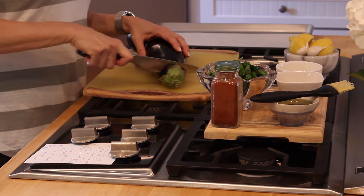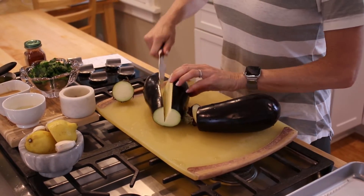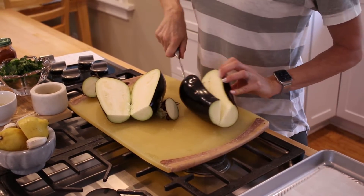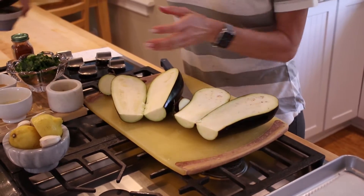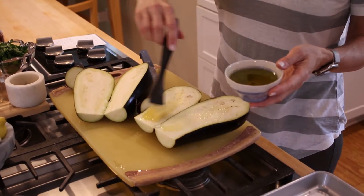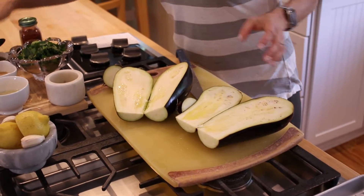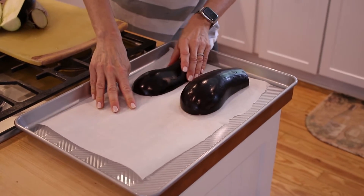The first thing I'm going to do is cut off the top of the eggplant and then I'm going to halve it. I'm going to take a little bit of olive oil and just do a little baste on that — not too much.